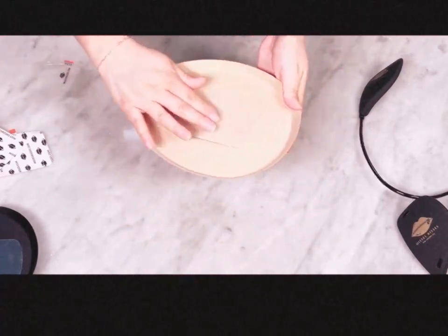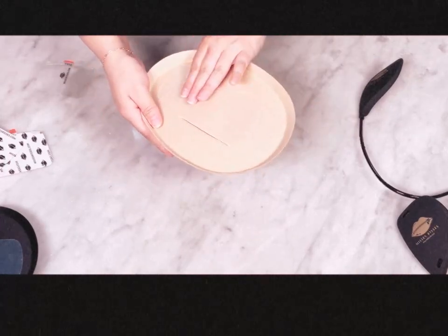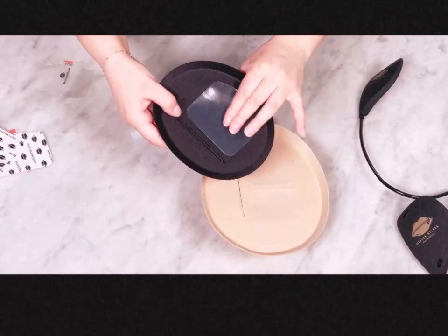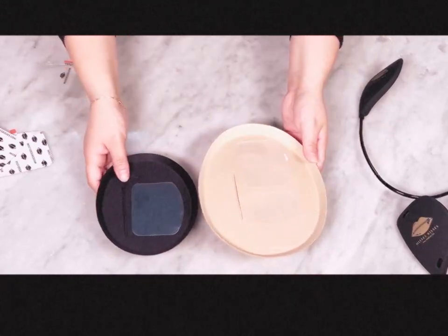Your anti-slip silicone pads grip and will make a squeaky noise. If they lose grip, you can add a dab of water and rub dry. Toner works as well.